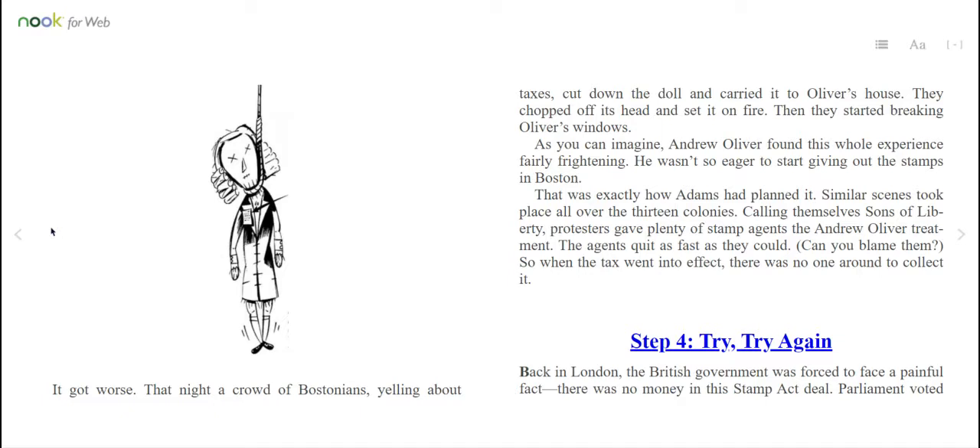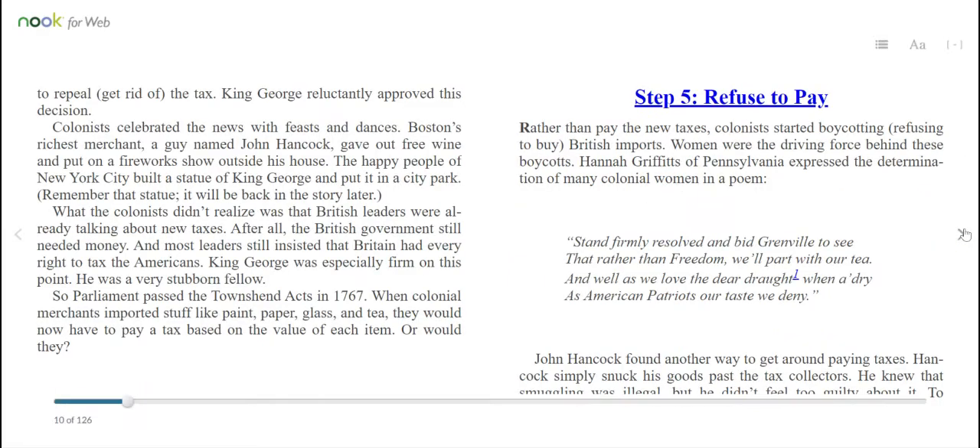So when the tax went into effect, there was no one around to collect it. Step 4: Try, try again. Back in London, the British government was forced to face a painful fact — there was no money in the Stamp Act deal. Parliament voted to repeal, or get rid of, the tax. King George reluctantly approved this decision. Colonists celebrated the news with feasts and dances. Boston's richest merchant, a guy named John Hancock, gave out free wine and put on a fireworks show outside his house. The happy people of New York City built a statue of King George and put it in a city park. Remember that statue — it will be back in the story later.